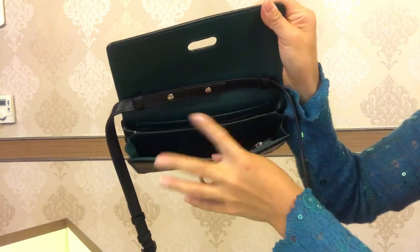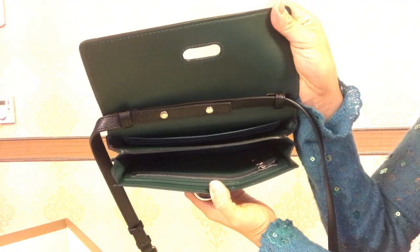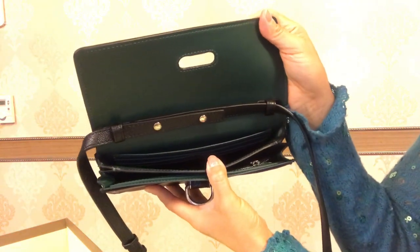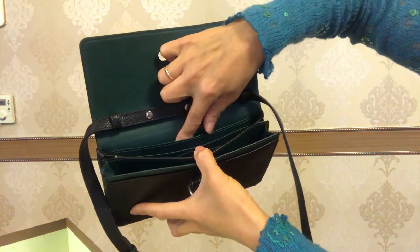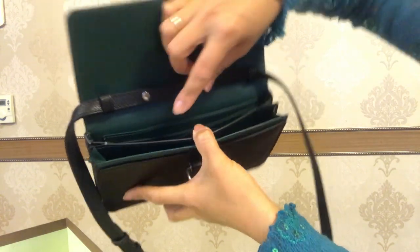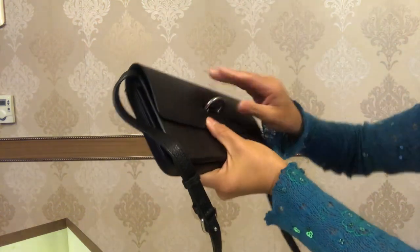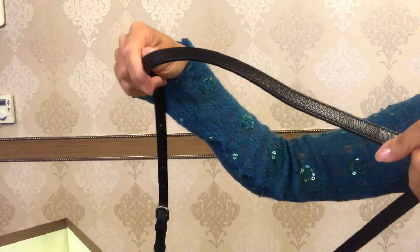The bag has two main compartments. The first compartment has a zipper pocket, and the second compartment features a slip pocket at the back and six card slots.